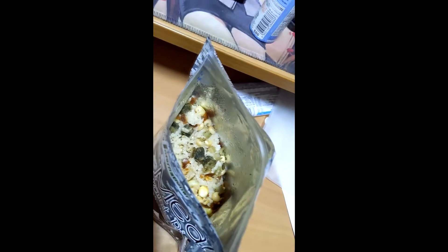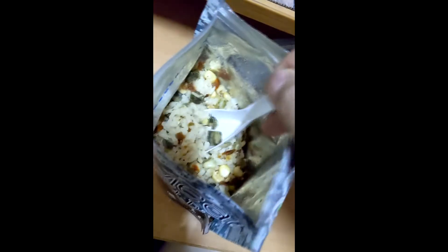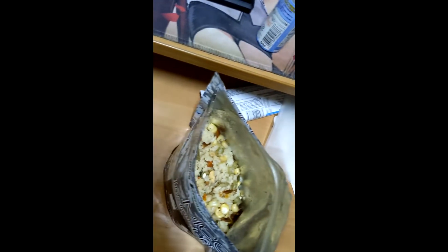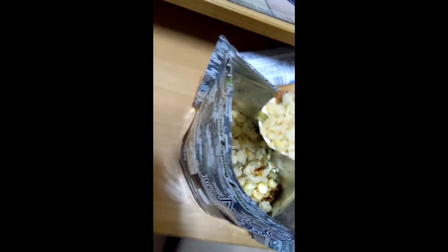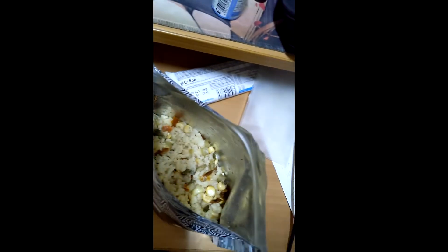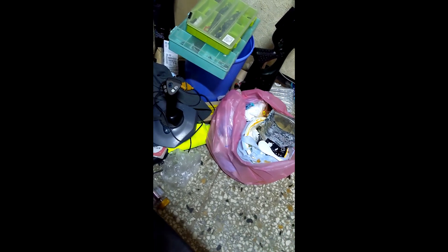After 20 minutes and it's done. But the pepper smell is stronger than the cheese. Let me just try a bite. Thanks for watching.